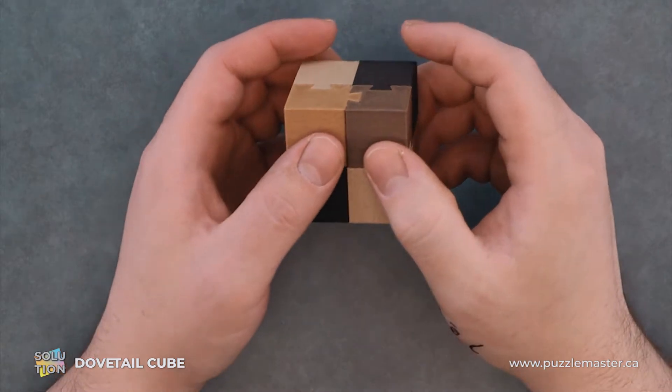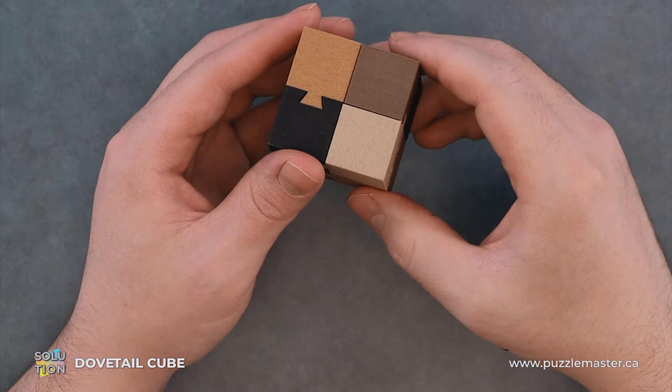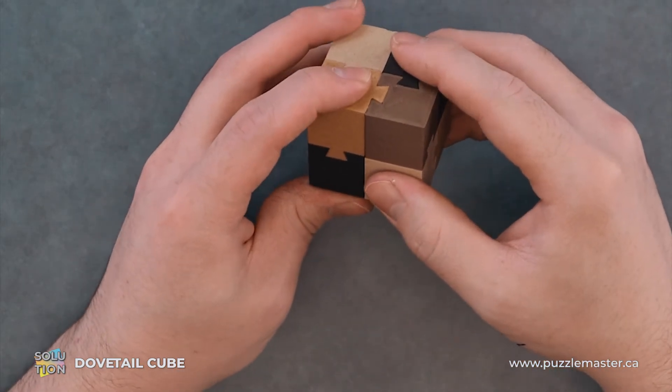The main goal of the Dovetail Cube is to disassemble and reassemble the eight pieces. We have a whole bunch of these dovetail cuts that hold everything into place.